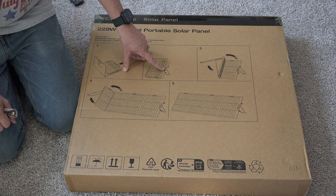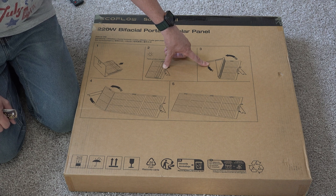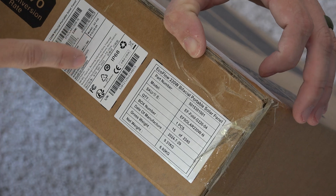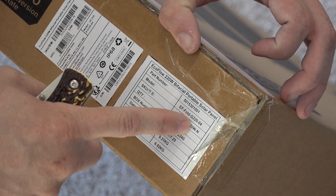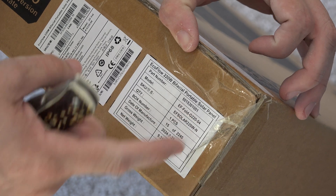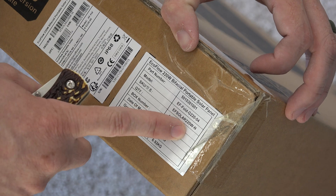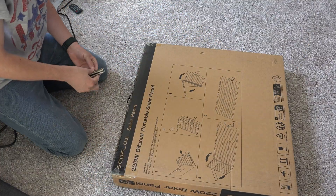You open it up, flip the legs out, set the strap to how far back you want it, and there you go — you benefit from the sun. Here's some information on the side of the panel such as the model number: the EF Fold G220-04, or the SKU which is the EF SOLAR 220-N. Alright, let's open this sucker up.